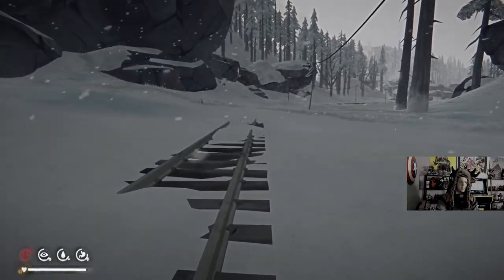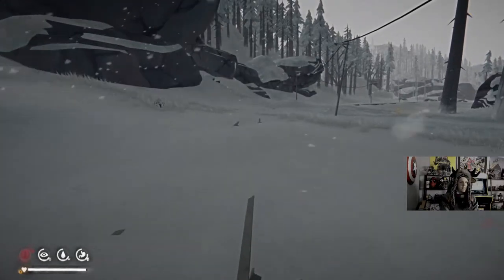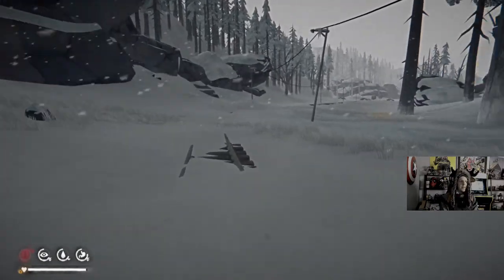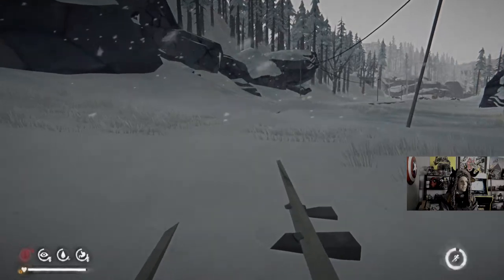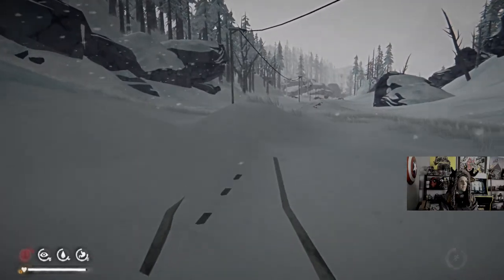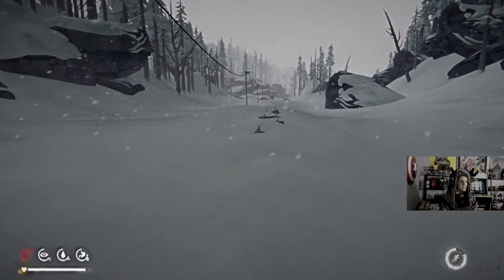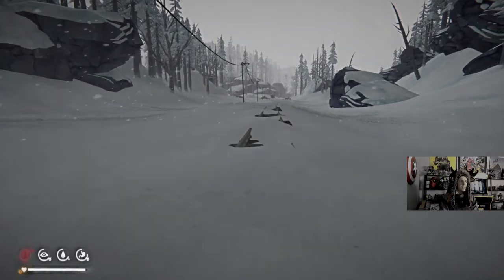You don't need bullet sponges anymore because we'll all be the same — it's got level sync, so all the enemies will in theory be the same. What kind of middle of that a Brotherhood of Steel Steel Dawn quest?